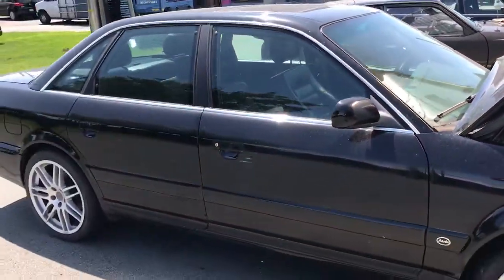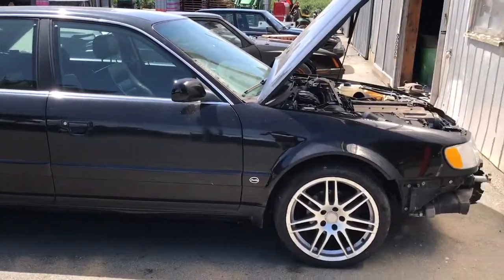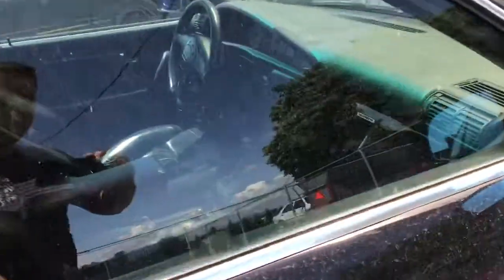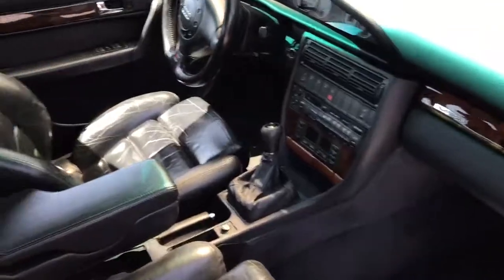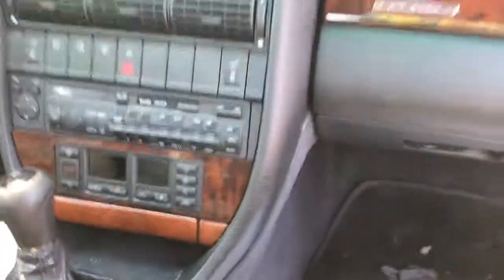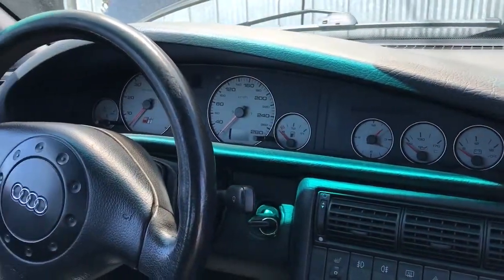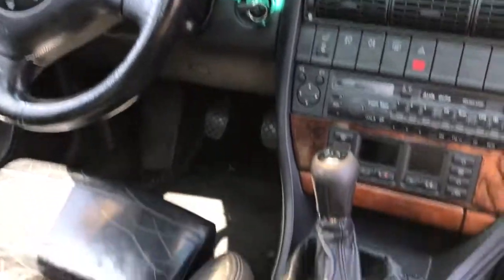Overall the car is in pretty nice condition. Needs a little bit of maintenance obviously — it's got pretty high miles on it. The interior is pretty nice. You can see I got the rear seats out right now and the battery out because I'm doing some work. Overall the interior is pretty darn nice and well taken care of. It's got about 260,000 kilometers on it.